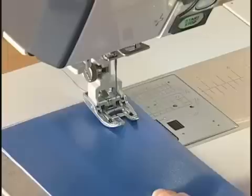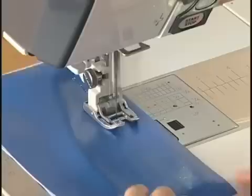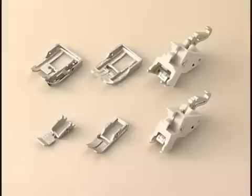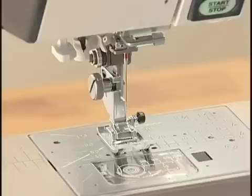This machine is equipped with a built-in dual feed device to eliminate layer slippage. Various types of Dual Feed Feet are included, such as zig-zag feet, one-quarter inch seam foot, and zipper foot. Please remember to use the appropriate foot holder for each presser foot. Press the lockout key and raise the presser foot with the foot lifter. Loosen the thumb screw and remove the foot holder.